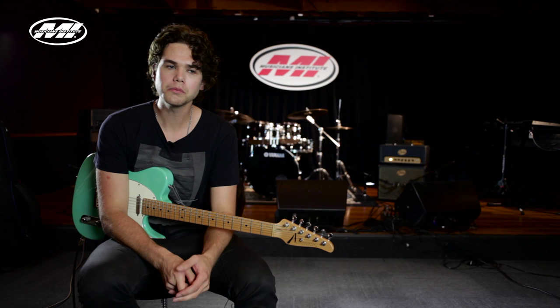Hi, my name is Frederick Holland and I'm here at the Musicians Institute in Hollywood. Today I'm going to talk about some chord movements that I like to use in my playing, and this can be very useful in soloing and rhythm guitar.